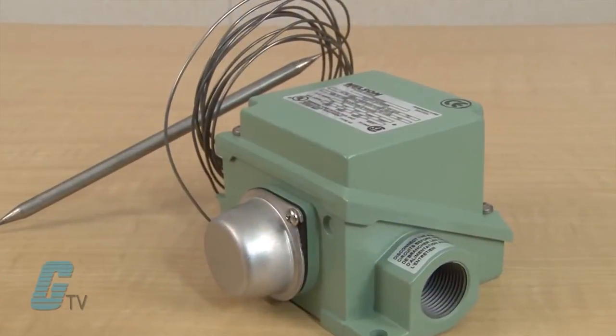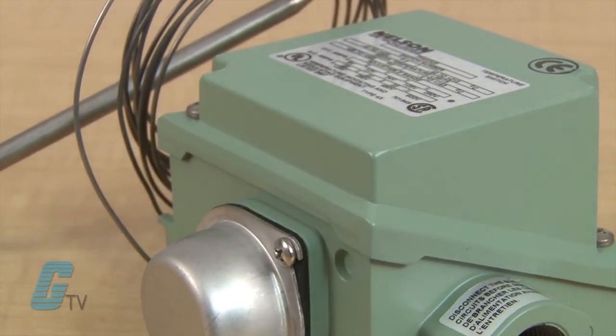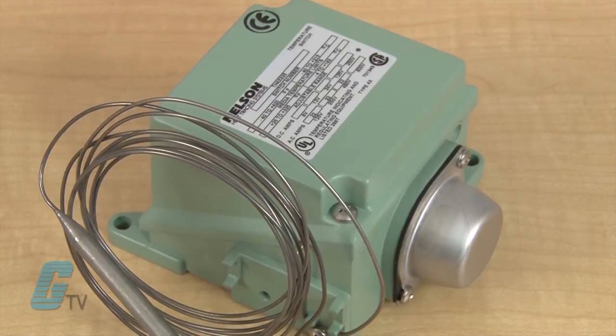Nelson's TH Series Pipe Heaters are mechanical on and off switches that respond to the temperature sensed at a pipe. These thermostats feature a die-cast aluminum enclosure, with some models suitable for corrosive environments and some models suitable for hazardous locations.